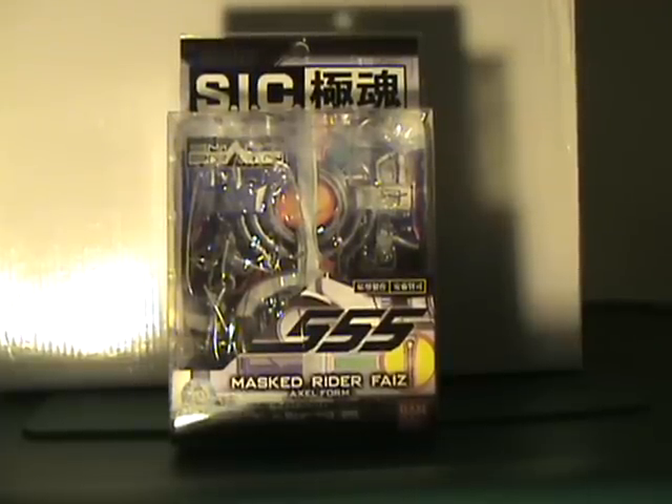Hello YouTube, this is NFSX7 and I'm bringing you another SIC Kiwami Tamashii Mass Rider Faiz Excel form review.